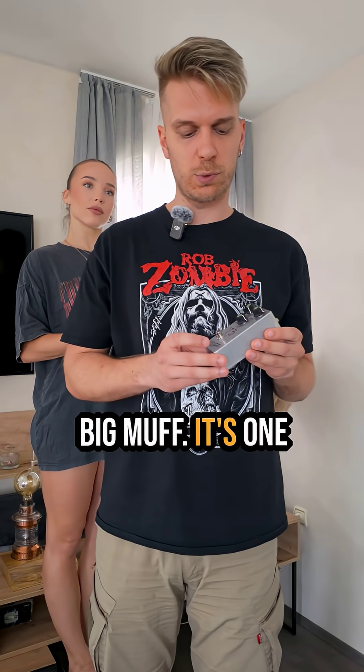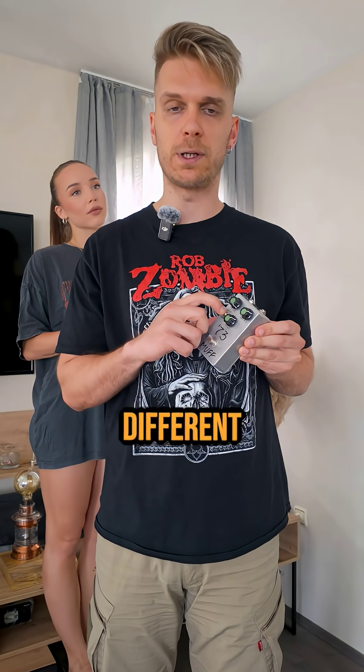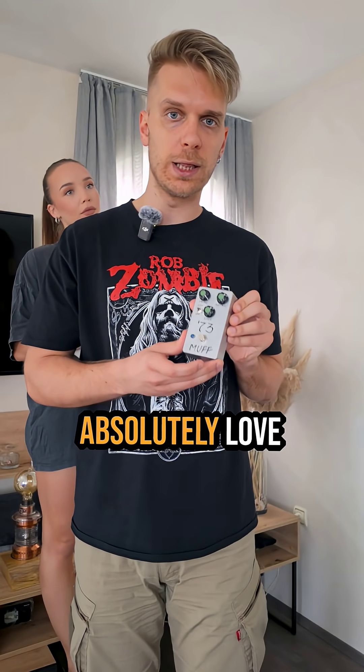This is a 1973 Big Muff. It's one of Gilmour's favorite Big Muffs. It also has an additional switch for three different voicings. I absolutely love this Muff.